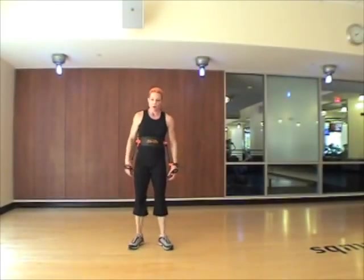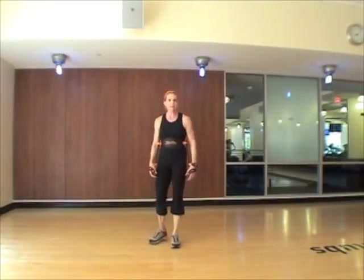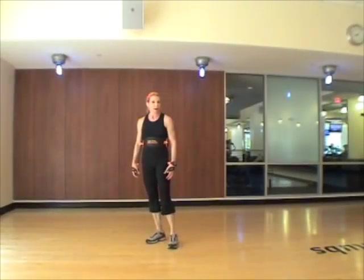This is round nine. We're going to work on jab, hooks, uppercuts and crosses and jabs.